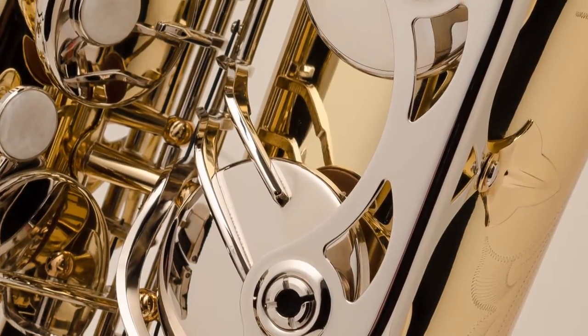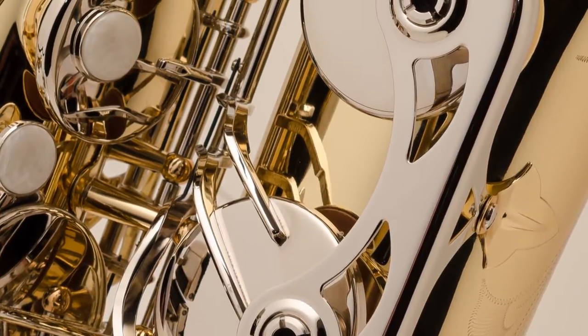These features include double bracing on the lower keys. That's going to make sure those pads seat right every single time.